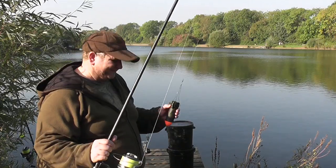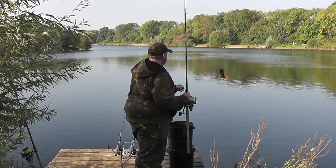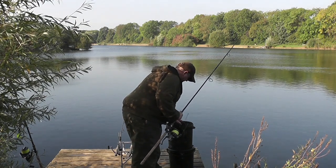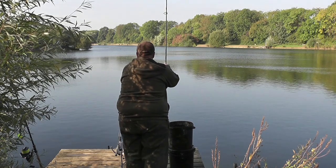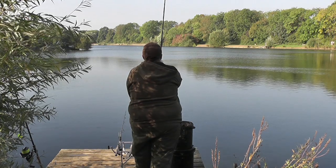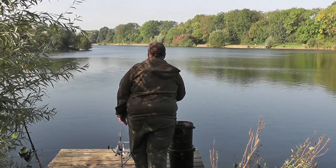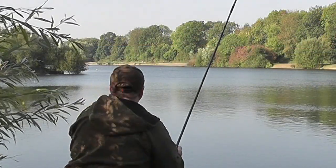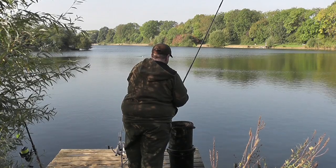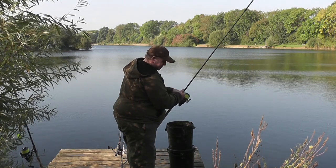I'll put some more bait out and you can see. The rod's all clipped up — I've just got to hit the clip and take me to the fire marker. If you keep the bucket at a sensible height, keep it off the ground, you don't have to bend down so much — that makes it a lot easier.